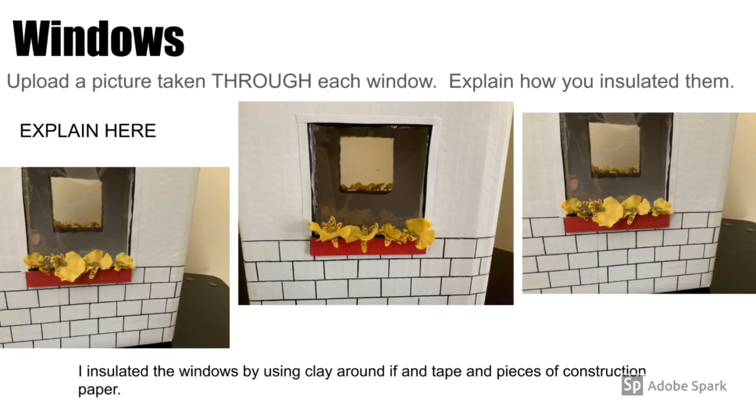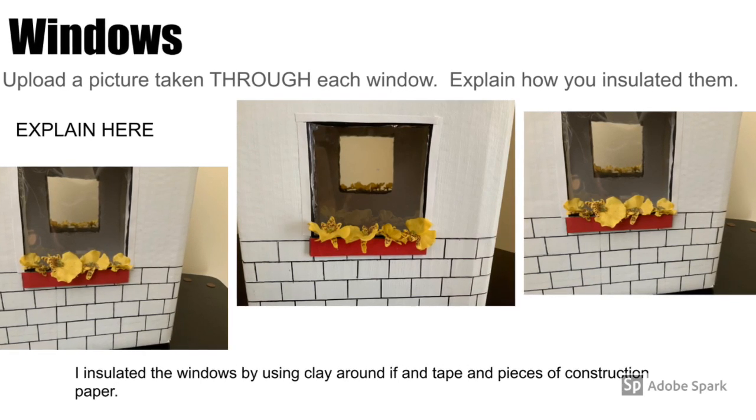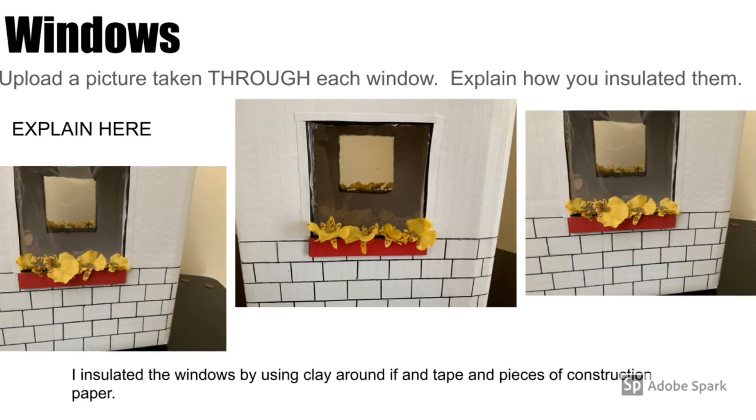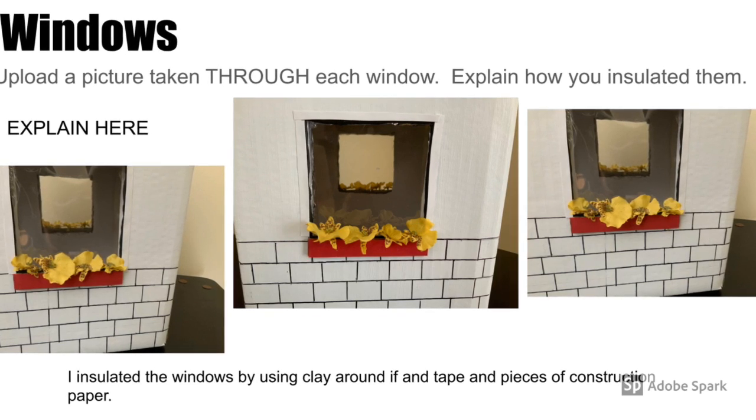Here are some pictures of both of the windows. For the insulation, I also used the clay as a substitute for a weather strip to make sure that the air wouldn't escape the house. I also used transparent paper in order to make the windows.